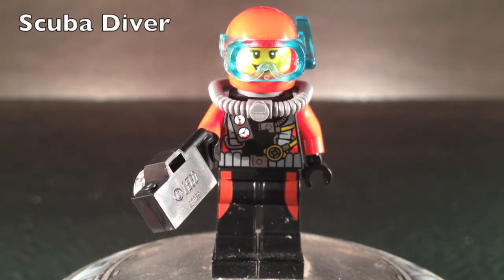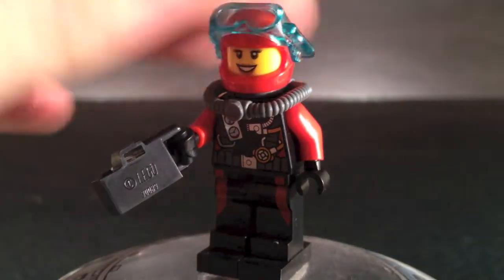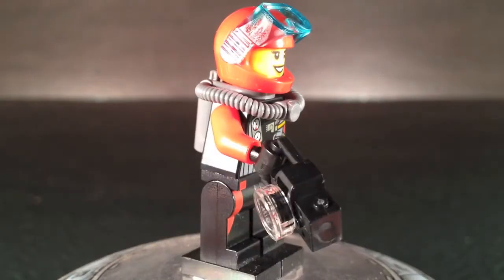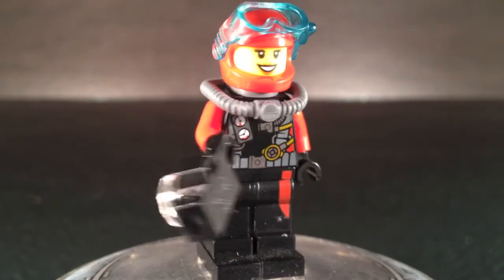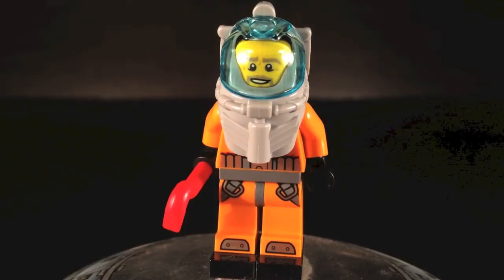Our second figure is the other scuba diver — basically the female one. The only difference is that she has a different face, just a little smiley face. She also gets a camera accessory instead. So she's basically exactly the same except for a different face and a different accessory.